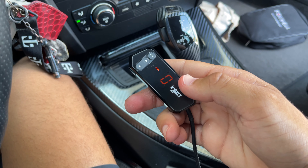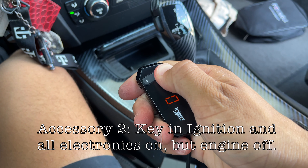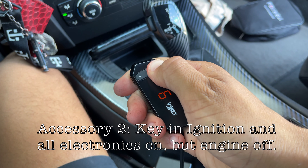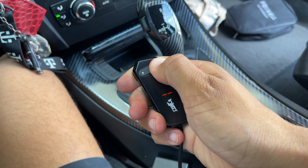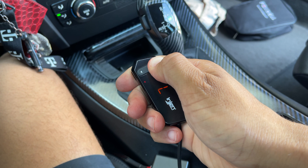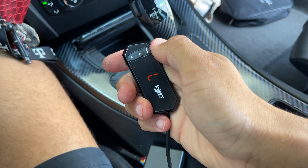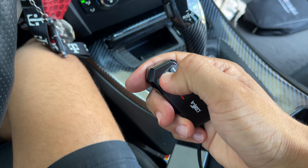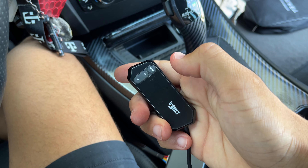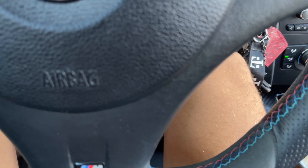To sync it, get your key to the accessory position. Now hold down the mode button all the way down until it counts down — keep holding, holding, holding — all the way until it shows the letter L. Once it shows that flashing L you can let go. Now click the up button, which should bring it to the H for full throttle.